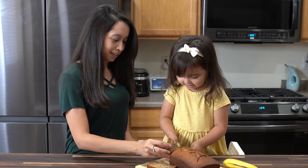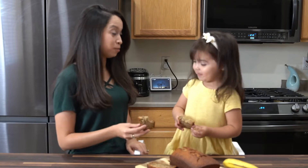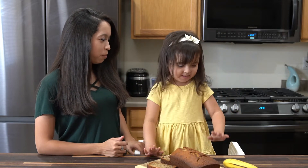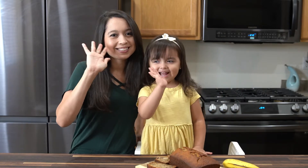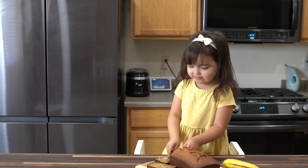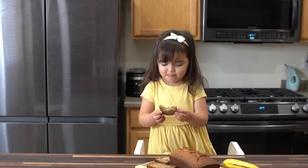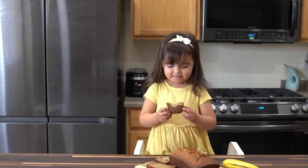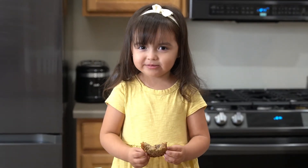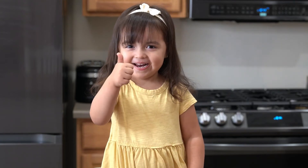Well, I hope you all enjoyed this recipe. You can find the full recipe on my blog page at A Fairy Tale Flavor — I'll leave the link in the description below. I'll see you all for the next video. Thanks for watching. Bye!